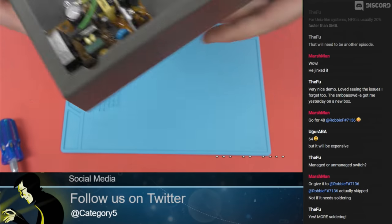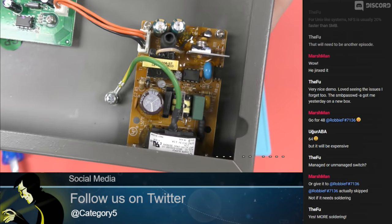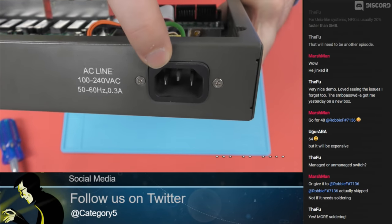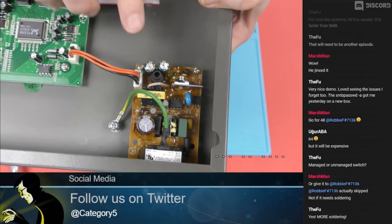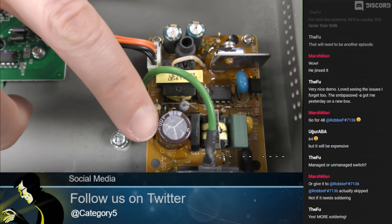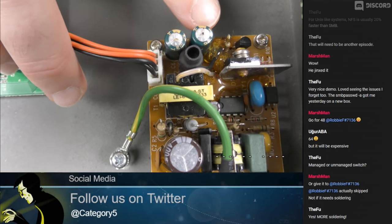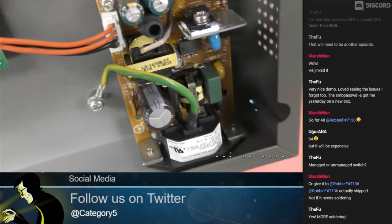Let's get over to this unit over here — and this is obviously the power supply. The first thing that I noticed: this capacitor here is good, but these two capacitors have ruptured. Oh, look at that — can you see that?